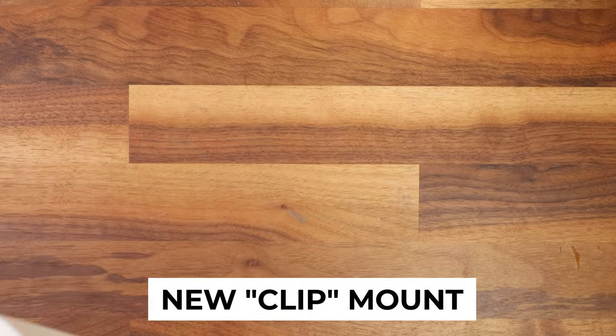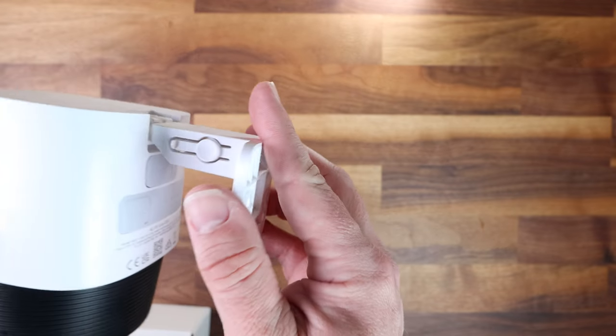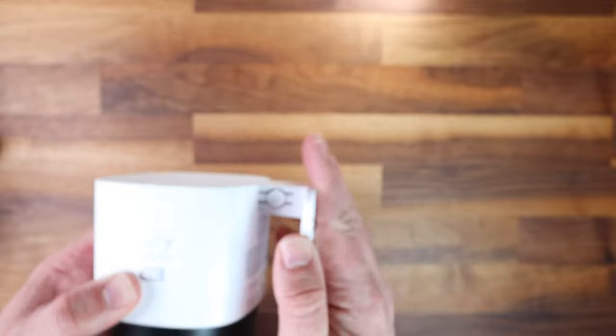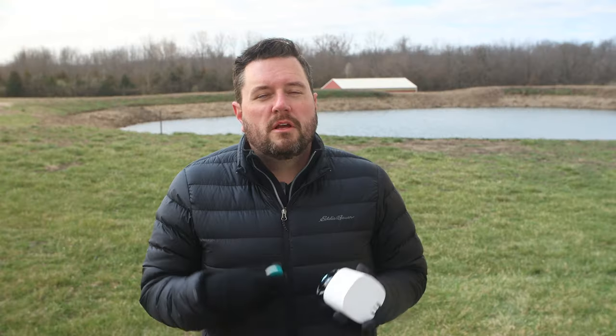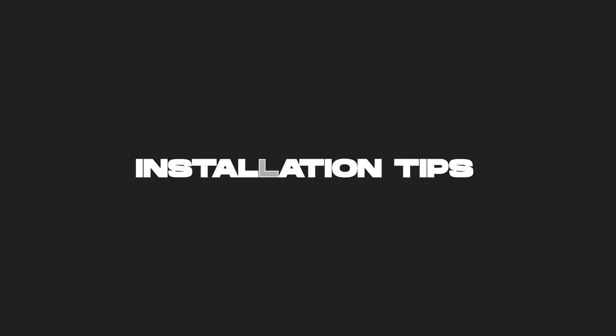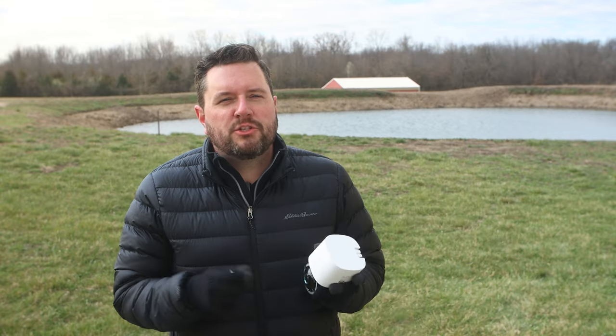Along the top and back is the new mount style that Eufy debuted this year, which is much easier to snap the camera in and out for maintenance or charging. Just like every other outdoor Eufy camera, you want to place this somewhere that covers the area you need. The fact that it's a pan-tilt camera means you want to put it on something like a tree, a pole, or the corner of a house or building, so you have the full range of motion available.